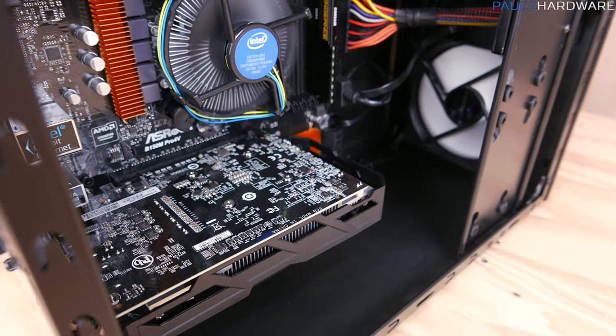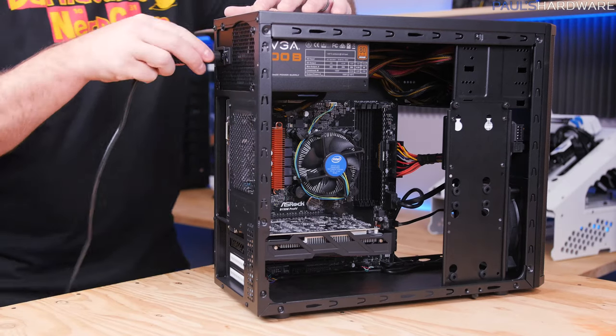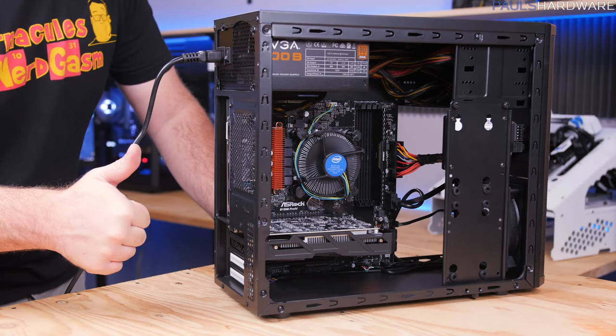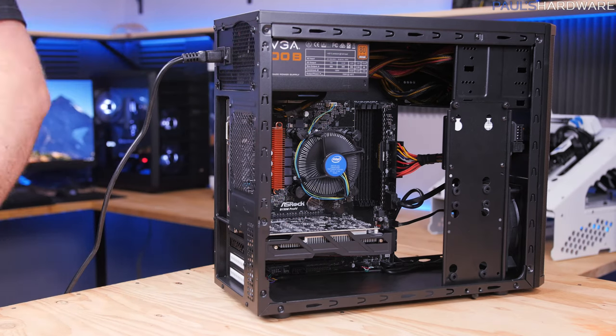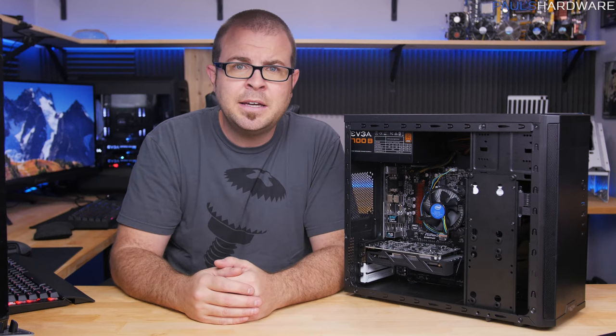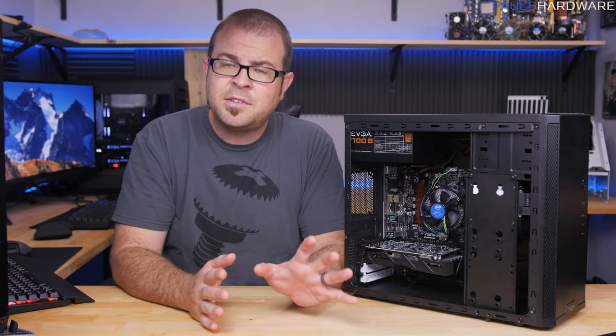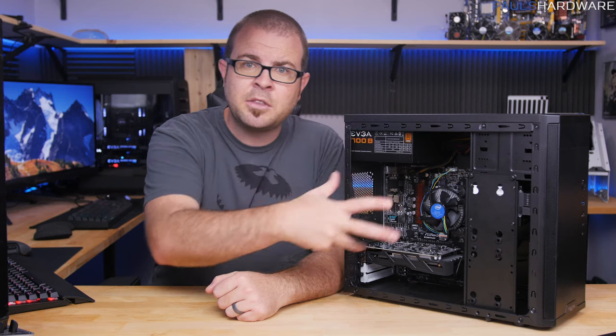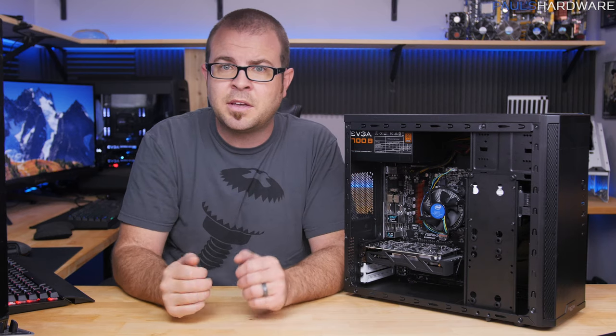But don't put the side panels back on until you've tested it — that's bad luck. Plug in your PSU power cable, and you could also connect the monitor, mouse, and keyboard at this point. Turn on the power supply and hit that power button, and your system should spring to life with fans spinning. If it doesn't spin up, it usually means you have a short somewhere or something isn't plugged in all the way, so go through those connections and see if you missed something, or maybe the graphics card isn't seated properly.